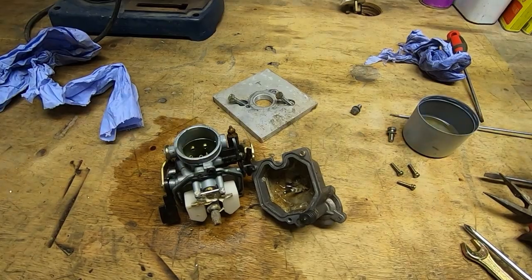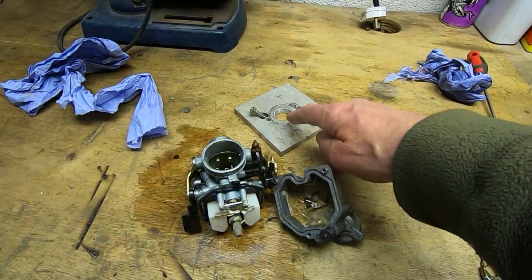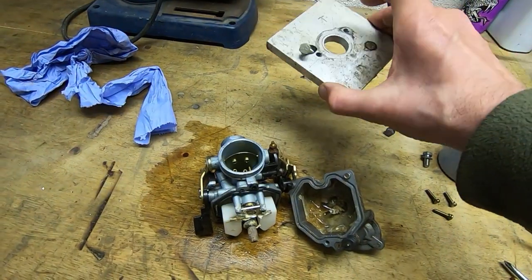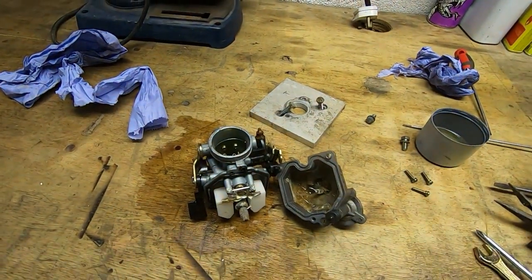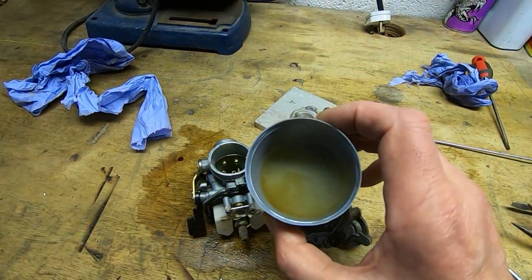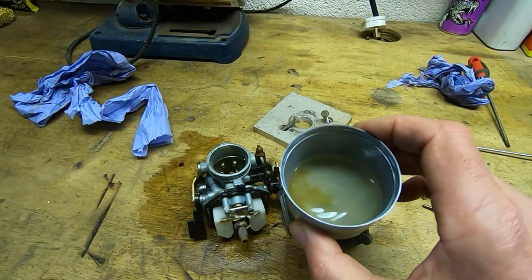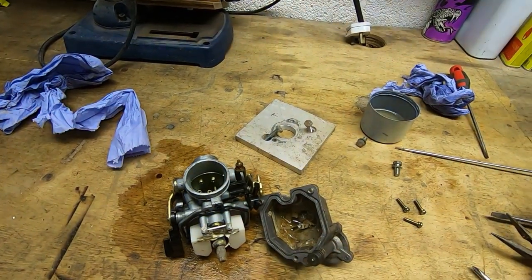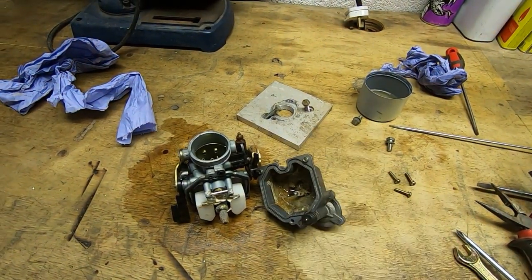Whoever did this removed the intake adapter that converts from a flange to a circular mount — that's gone and they've made up a replacement mount which I'll modify. It's the wrong carb for the engine so I don't know how well this will work. Also, what came out of the carb is mostly water — it's supposed to be petrol. Once you get water in the float chamber of a carburettor, especially on a small engine, there isn't enough suction to draw it up through the main jet. I'll get this cleaned up and go from there.